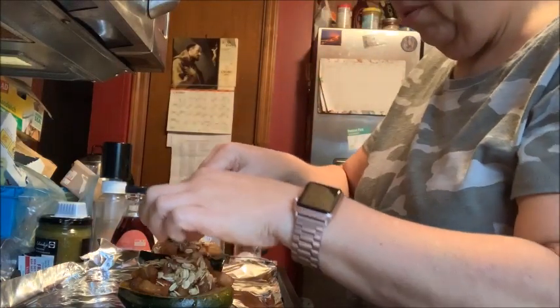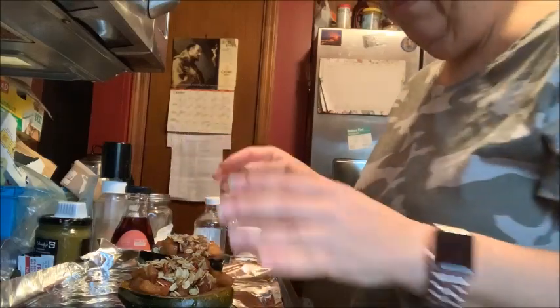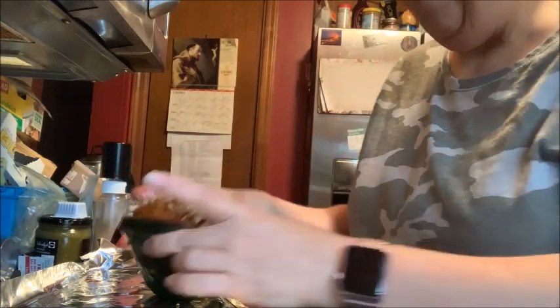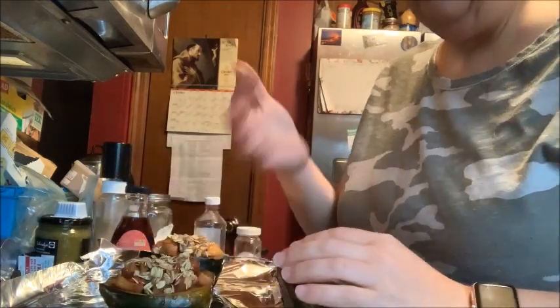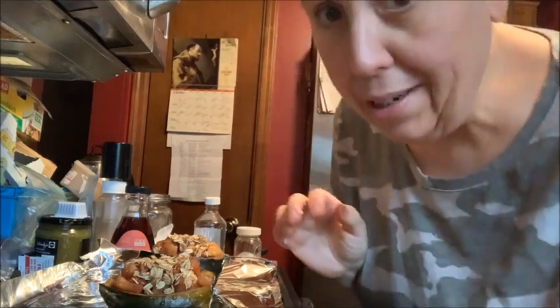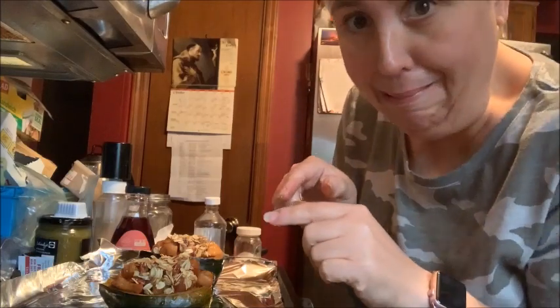These are going to go back into the oven to bake. Look at the size of that! Back in the oven for another 10 to 15 minutes. When we come back I'm going to show you what they look like and we're going to taste them — maybe a little whipped cream or ice cream — and we're eating real close!